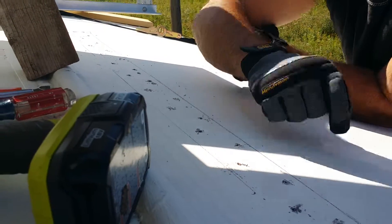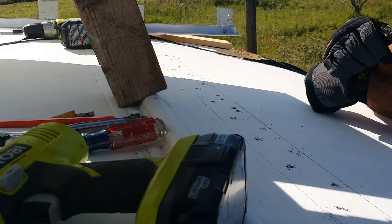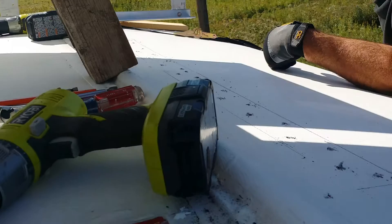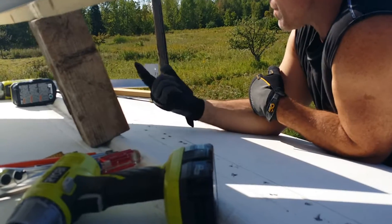That way it can never blow off. On top of that, about every two inches I've got a sheet metal screw going through. And then on each side, on the inside of the bus where the old speakers and lights used to be, I've got access holes in there.